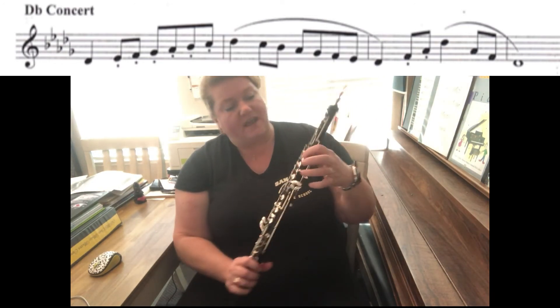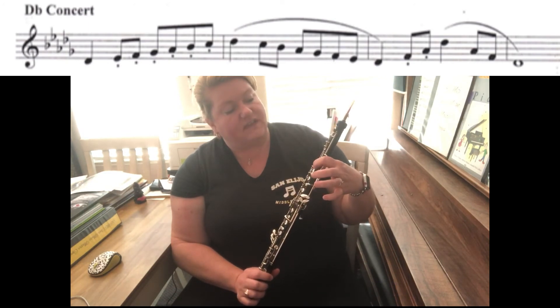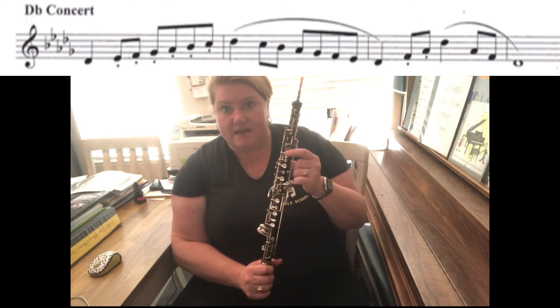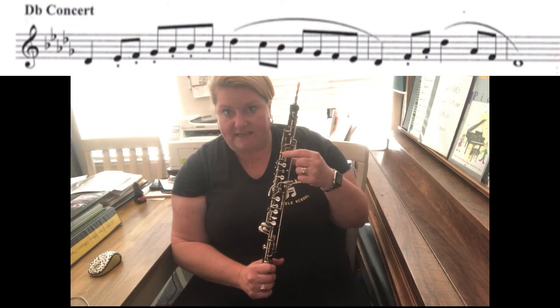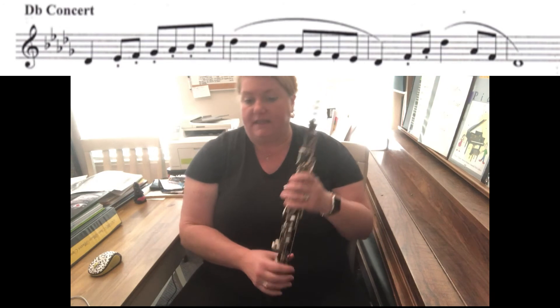Whoo! That low D-flat is tough, I tell ya! I get sometimes leaky fingers up here, so if you find that you're getting that sound like I did, it might be because one of your fingers is leaking. So just check the angle of your horn, your oboe, and check your fingers to make sure they're not leaking.